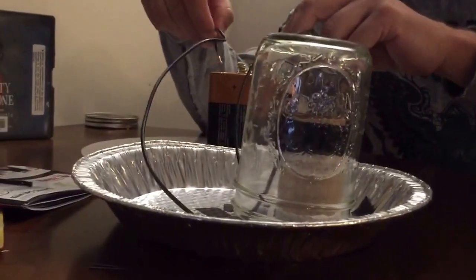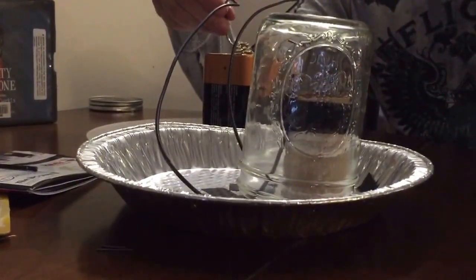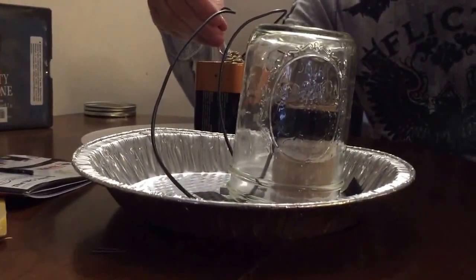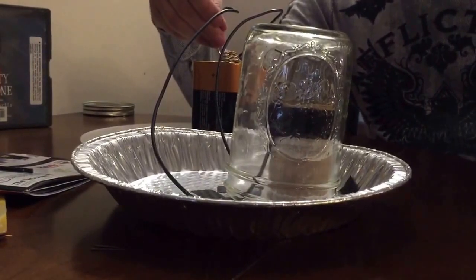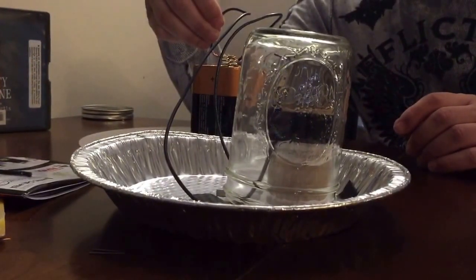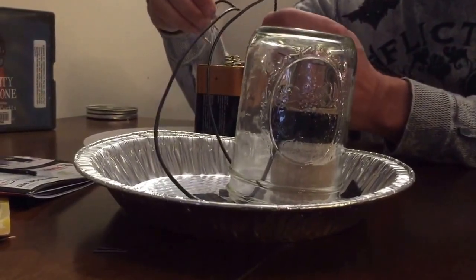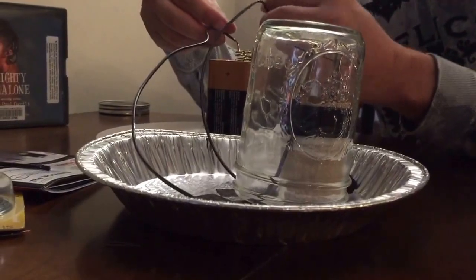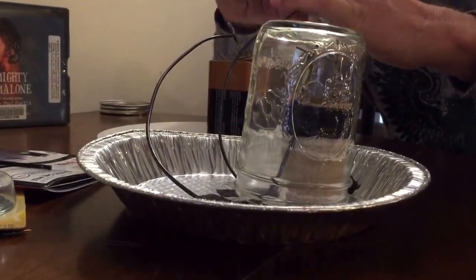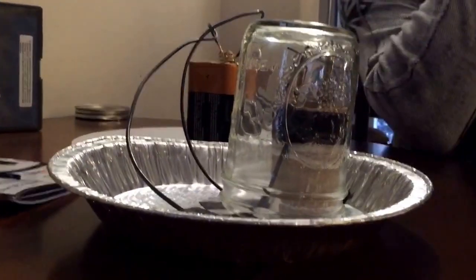We've seen some smoke, but we're now going back to the six volt battery to see if that's going to ignite it. We're a little concerned that the six volt battery could be old and have sat in storage too long, but we do know it works. The six volt automatically causes some smoke. It may just take a little longer to conduct since our lead is thicker.